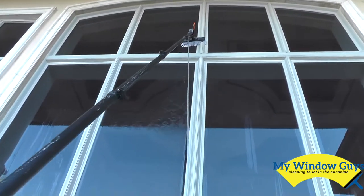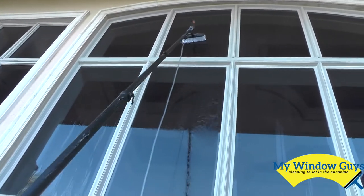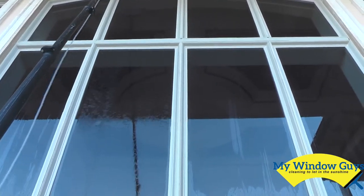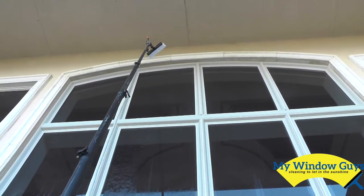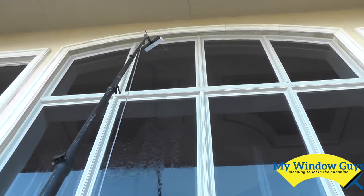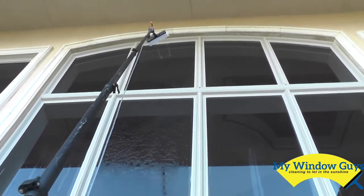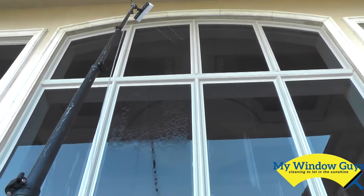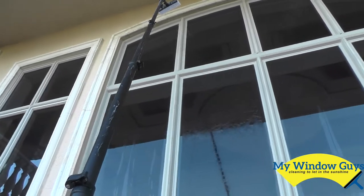We bring it down and continue to brush the glass back and forth. Then we get the stream jets coming up here, and when we rinse, the water is going to rinse clear — rinsing all that stuff off the glass and the frames. And it rinses clear. We continue on that way, all the way across.